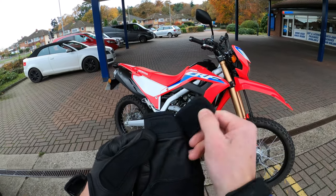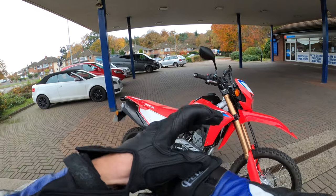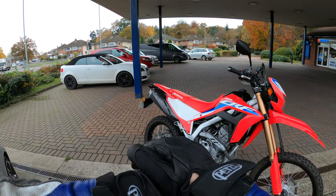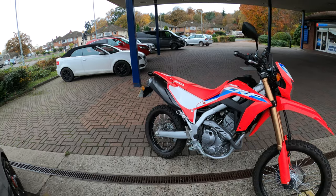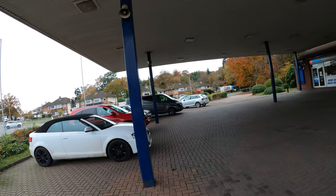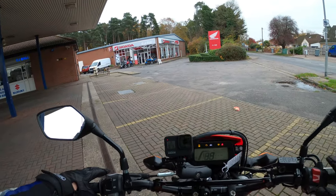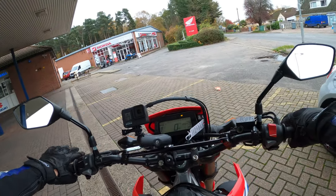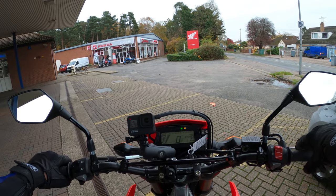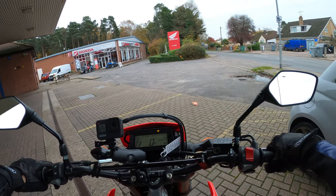Welcome back to the channel - much appreciated for joining me today on this fine day in November, a little bit chilly. Nevertheless, I've got a nice little CRF300L to take out today and I'll give you my first ride impressions on this new model - well, new for 2021 anyway. Let's jump on - very tall, not what I'm used to being a short arse. Right, neutral, single cylinder, double overhead cam, 400cc.